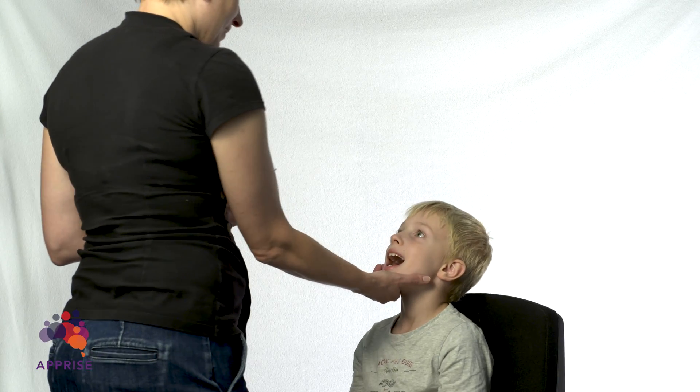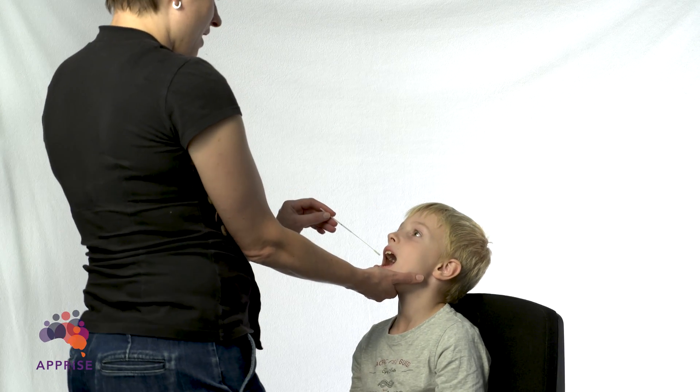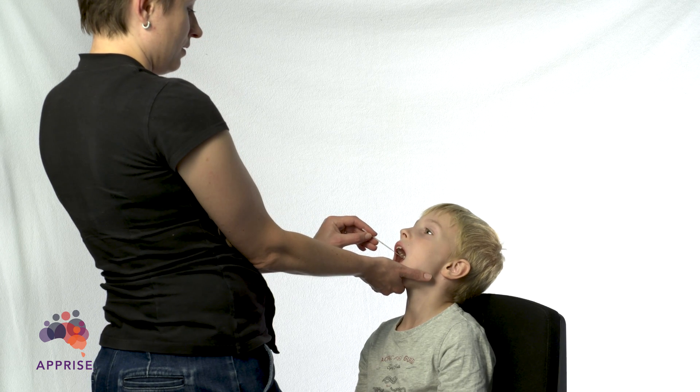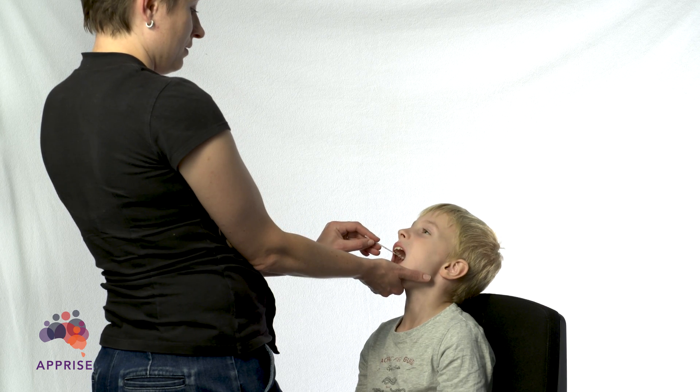Sitting down, tilt your child's head back. Ask your child to open their mouth and say ah. Try to keep your child's mouth open as much as possible.